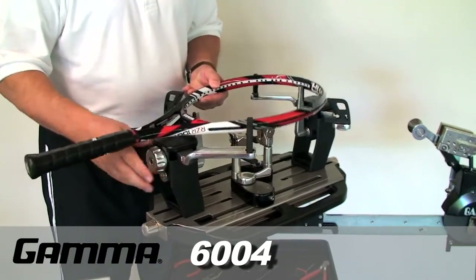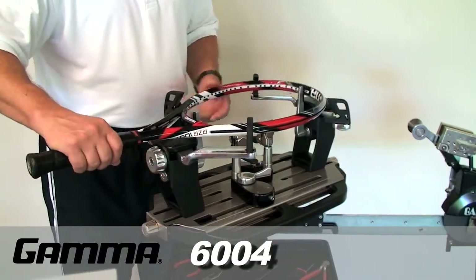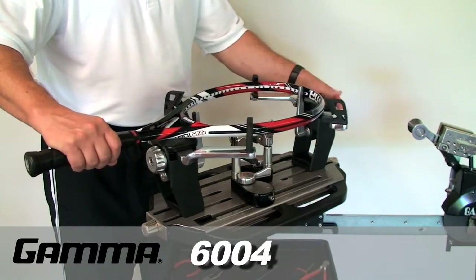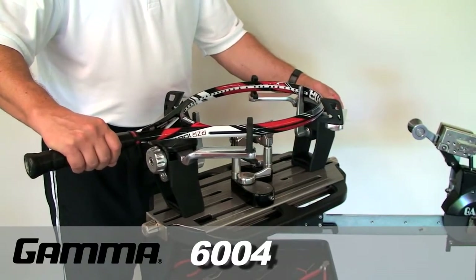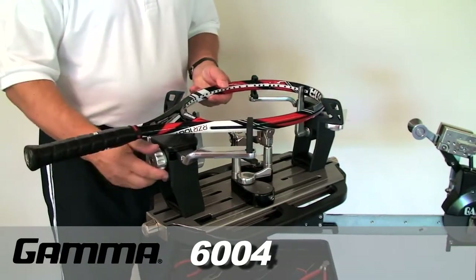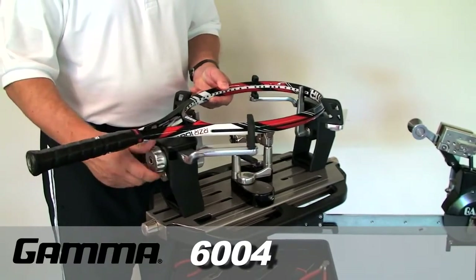Adjust the opening between the shoulder clamps by turning the mounting arm adjustment knobs counterclockwise to open the arms and increase the spacing, or clockwise to close the arms and decrease the spacing. Adjust the mounting arms until the racket fits inside the shoulder clamps.